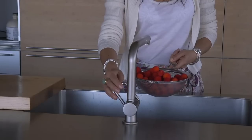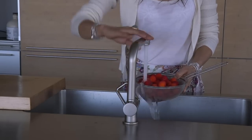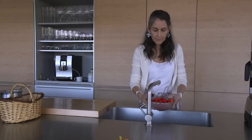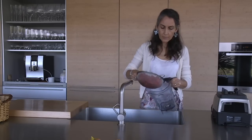Boulardii will come and re-establish the flora in your gut. They act like the United Nations peacekeepers. They are a yeast, so they will drive out the candida without killing it.